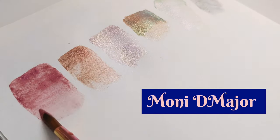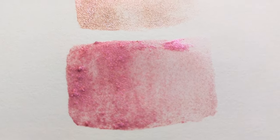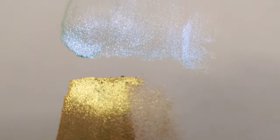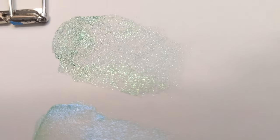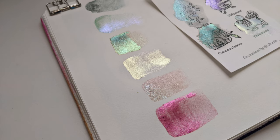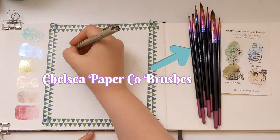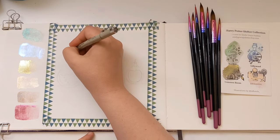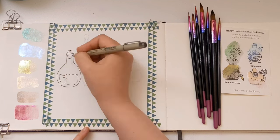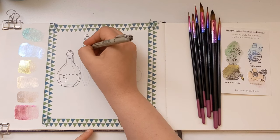Moni D. Major's recent art haul and swatches — she talks about having gone way overboard and feeling like she shouldn't be buying anything else. And if we're all talking and thinking that way, you all must be feeling it too. The colors here really inspired me to do a series of magic potion bottles just from my head — I didn't look at any reference. I just made a bunch of shapes, tried to make a pleasing composition, and dove in. There was zero planning, and I really like how it ended up.